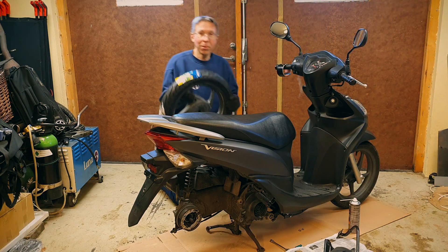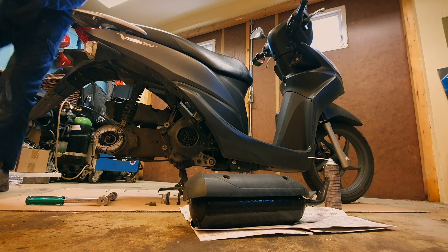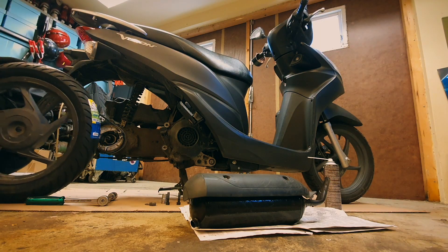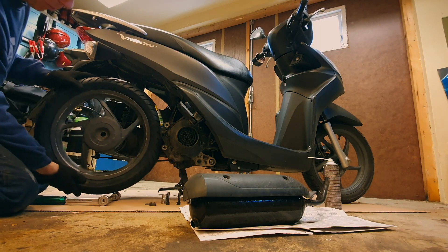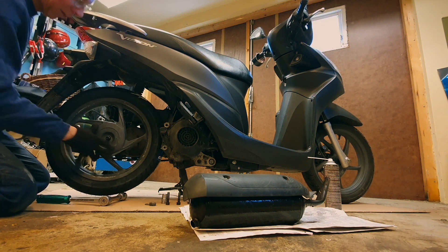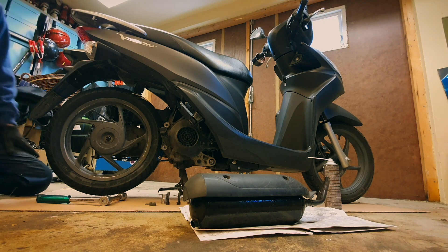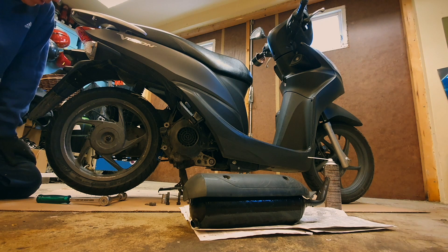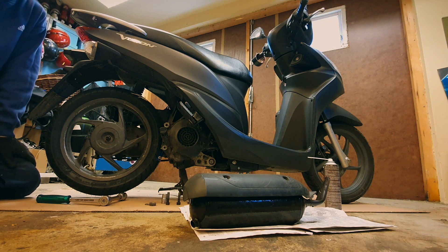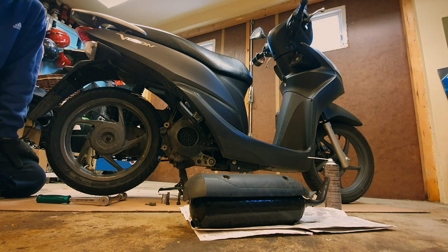Look — new tire! A Michelin Pilot Sport 90/90-14. It's not made in France, it's made in Thailand, but I hope that it's a little bit better than a Chinese tire.